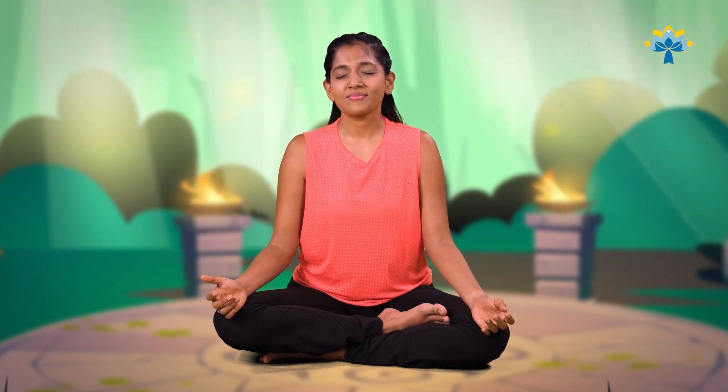Slowly drop your hand down. Keep your eyes closed. Let's take one more long deep breath in, and slowly breathe out.